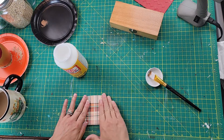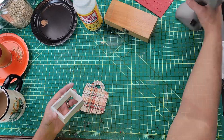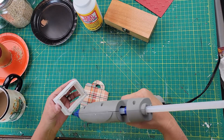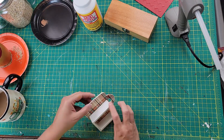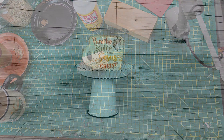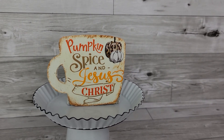Then I took the little square piece I had removed — the one that originally held the calendar — and hot glued it onto the back. That now becomes the stand so the cup can stand on its own. And that's how easy it was — I think it's really, really cute!